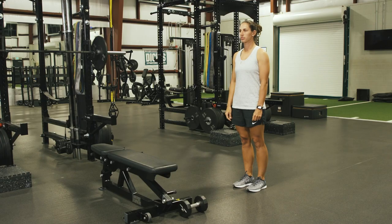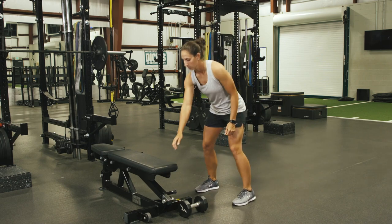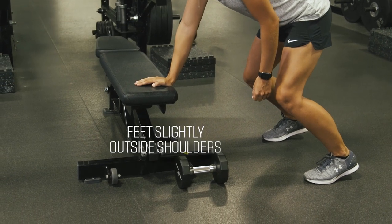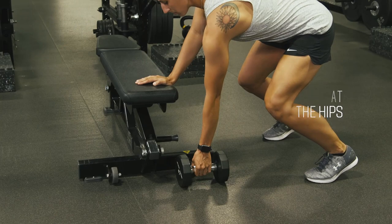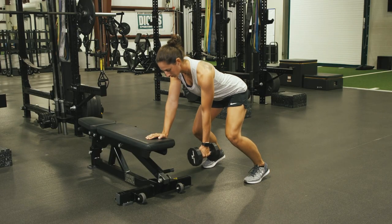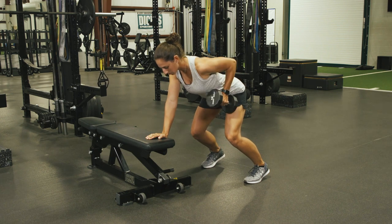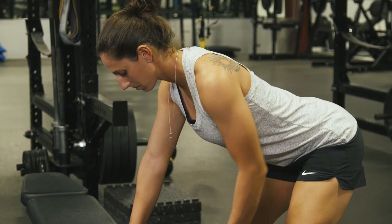We're going to use a single arm, three-point contact row where the athlete is going to step to the bench. The right arm is going to support her body weight, feet slightly outside the shoulders. She's going to hinge at the hips, go down and grab that dumbbell. Big exhale, set that shoulder blade down and back, and drive that elbow to torso height while stabilizing her trunk, keeping that core nice and tight.